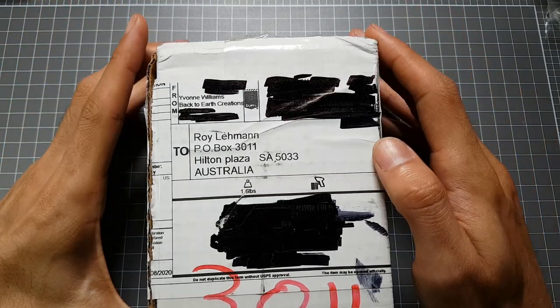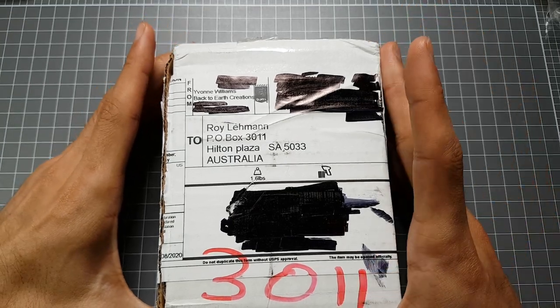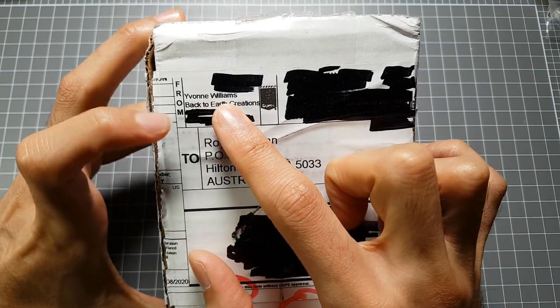Hello Opal friends. It's like Christmas has come early. We're doing another P.O. Box unboxing — you can see here, addressed to me — and this is from Yvonne Williams.